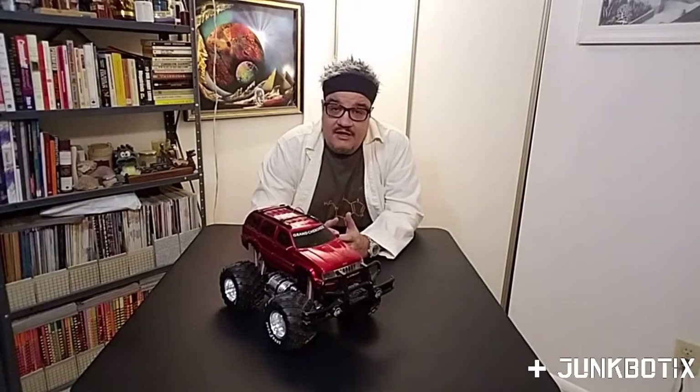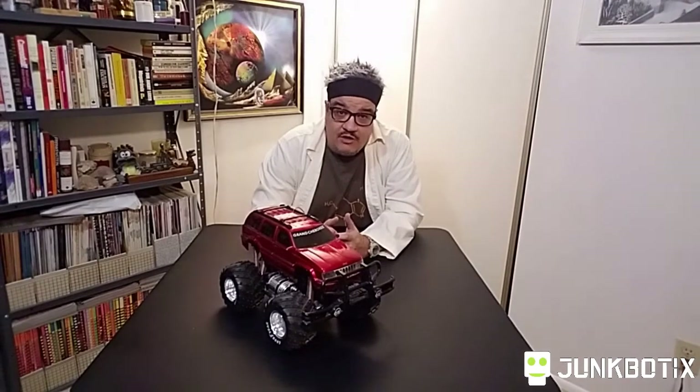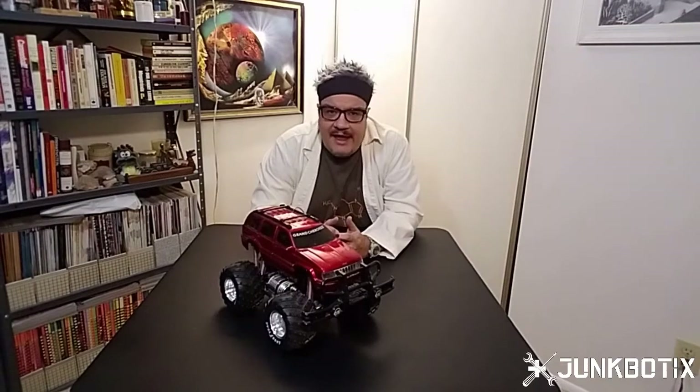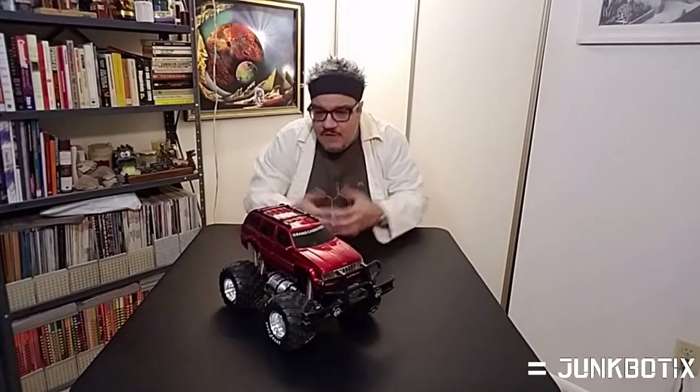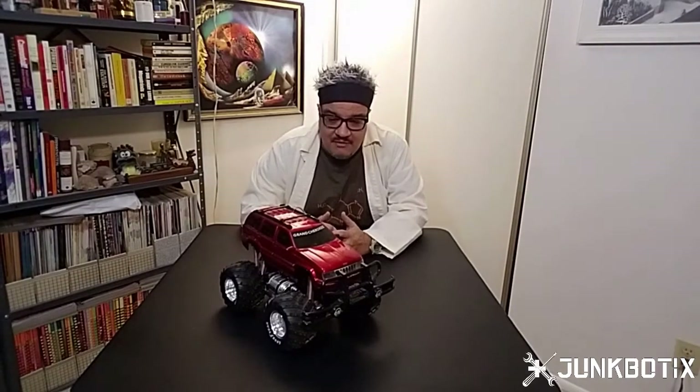Whatever you do though — if you find a nice pile and you're not sure if it actually is for bulk trash pickup — go up to the door and knock on it, ask the neighbor, ask whoever it is, find out, make sure that you can rummage through their pile. They might not want you to rummage through it at all. If they don't, just say thank you and walk away. Otherwise, whenever you rummage through it, pick up after yourself — don't leave a mess. Actually try to leave it neater than you found it.